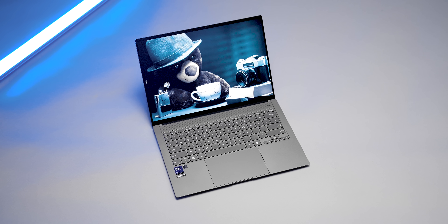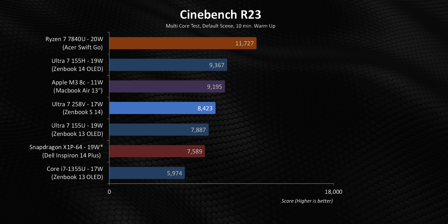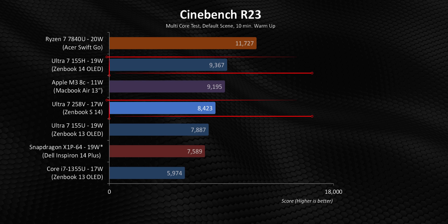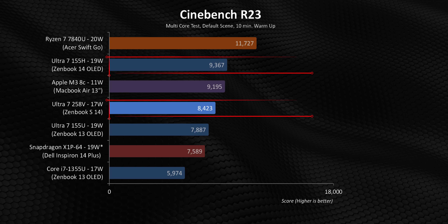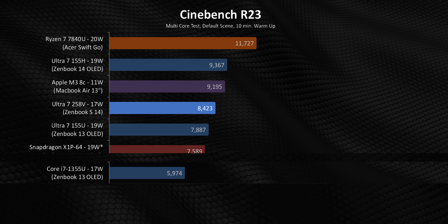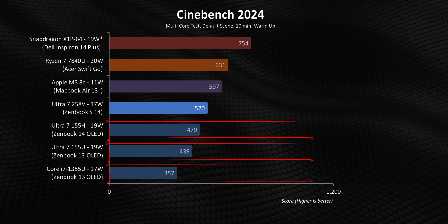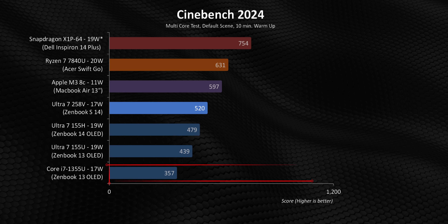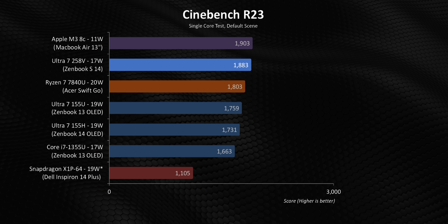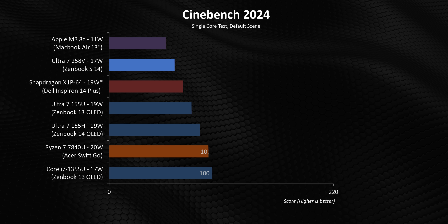What about actual performance versus the competition — does it take a massive hit as Intel's newest architecture scales down into the 17-watt area? There are some interesting things going on here. The 8-thread 258V will never beat the 22-thread Ultra 7 155H, but it actually gets within 10% of it despite using 2 watts less, while also clearly beating the slightly more power-hungry 155U and X1P64. Moving on to Cinebench 2024, Lunar Lake still offers huge generational uplifts versus other Intel CPUs in this category, especially the 1355U, but it actually falls behind the Apple, AMD, and Qualcomm CPUs in a pretty big way.